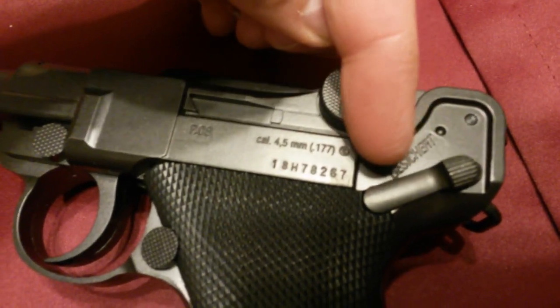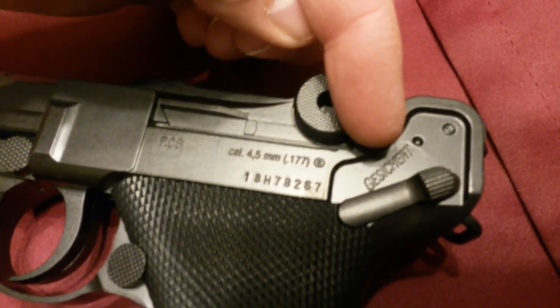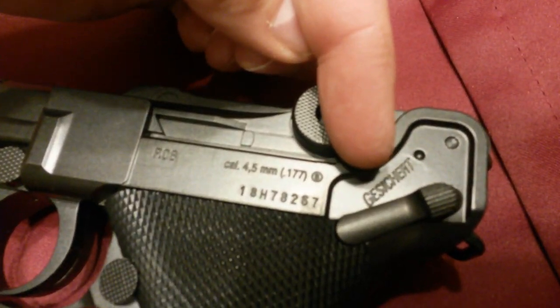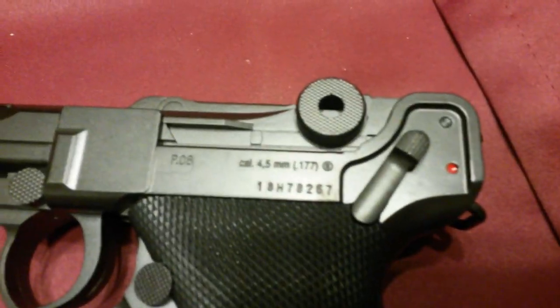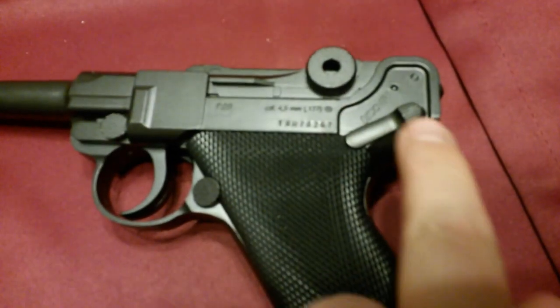You can see here where the safety lever is — it has the German word 'Gesichert.' I'm sure I'm pronouncing that wrong, but that just means secured or safe. So that's safe mode, and of course that would be fire — and we know red means you're dead.